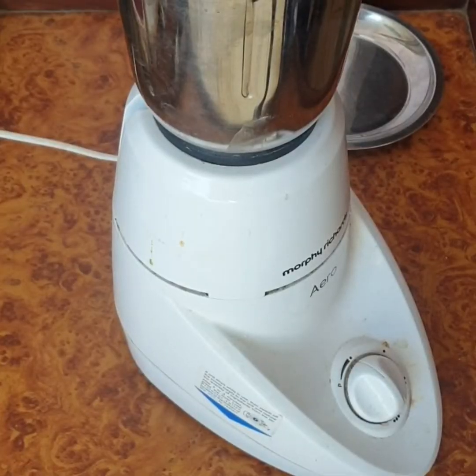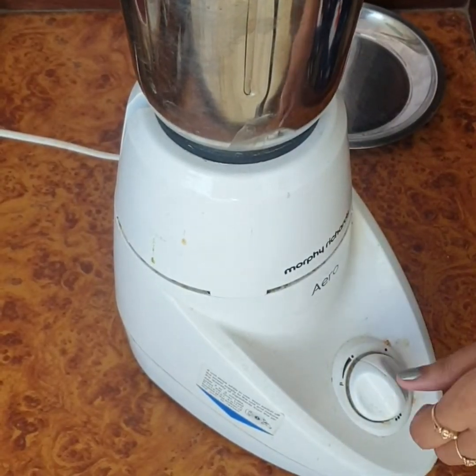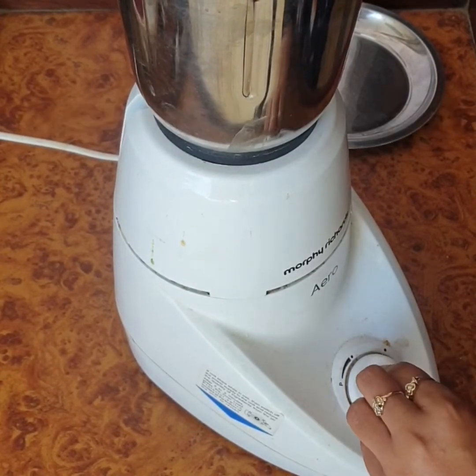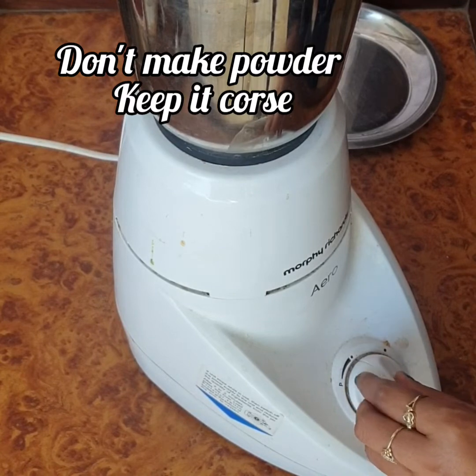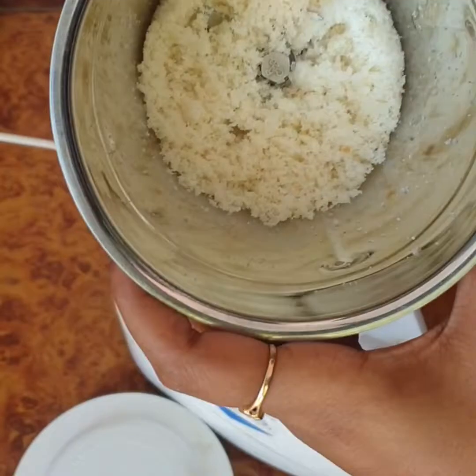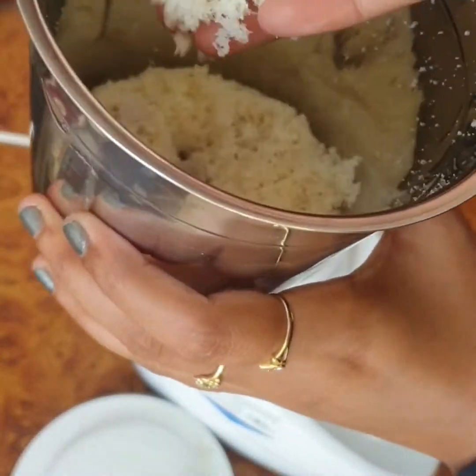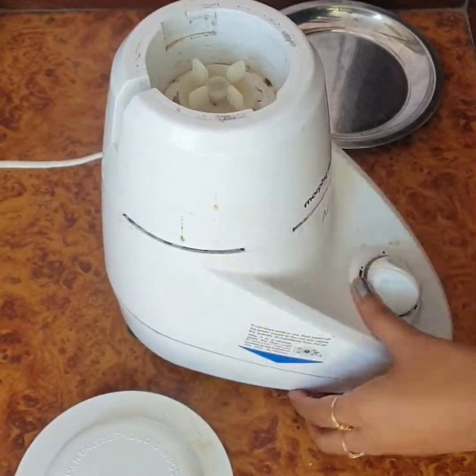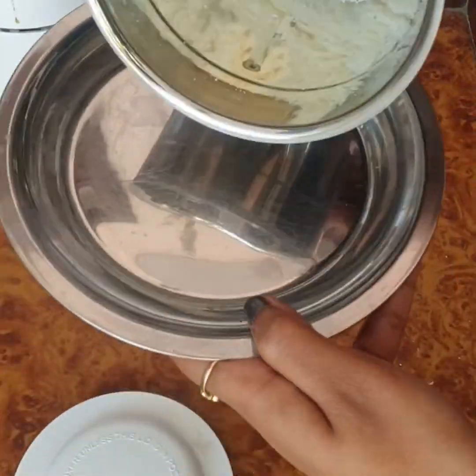Then I put them in a mixer. Now this technique is the most important — I will start and stop, then start again. I will do it in one-second pulses, only two or three times, because we want the texture to be coarse, not fine powder.